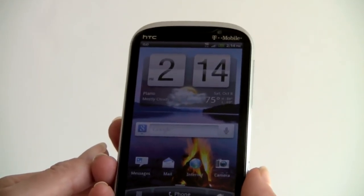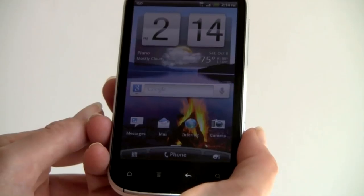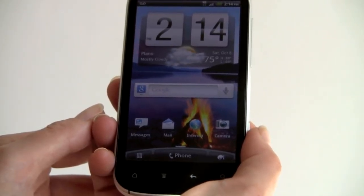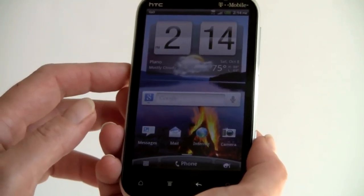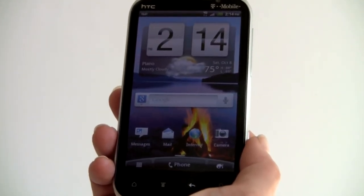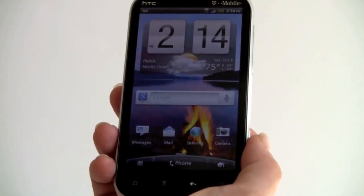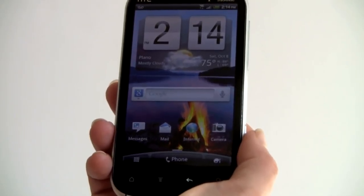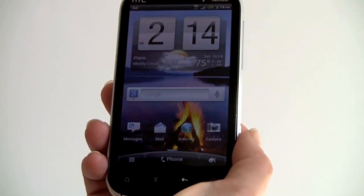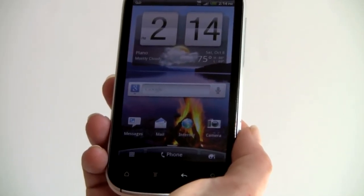The phone runs Android OS 2.3.4 Gingerbread — currently the latest. It has a 1.5GHz Qualcomm dual-core CPU, which is the latest generation Snapdragon. The phone is very fast; it scores about 2735 on Quadrant — just a little bit slower than the Galaxy S2 on T-Mobile, which is funny because they're using the exact same CPU. But we're talking about a difference of 100 points, so that's not hugely significant.